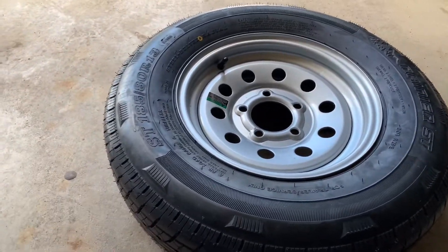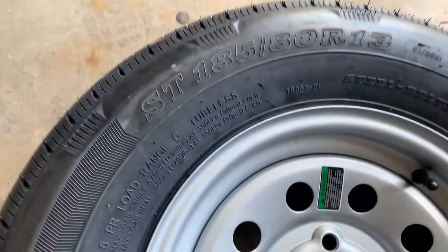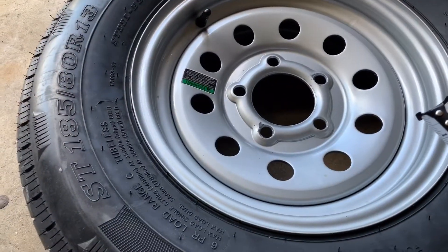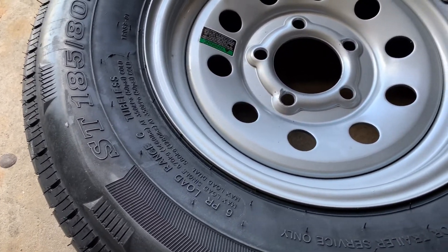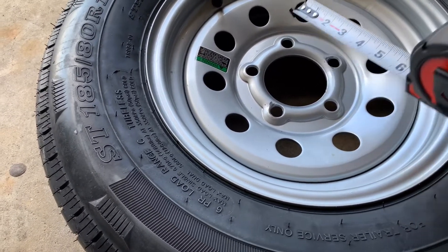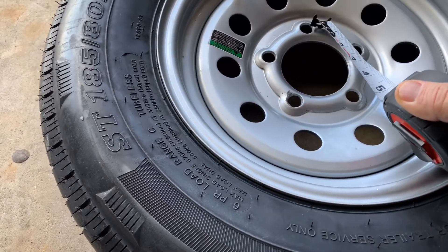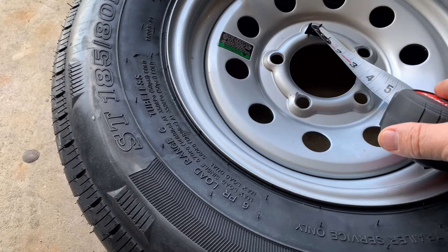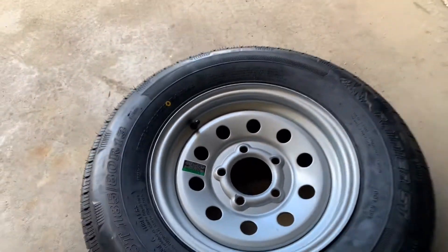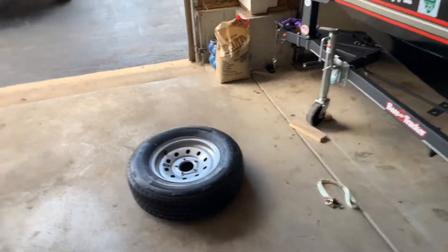The specific size is a 185/80/13. This is a five-lug pattern, and when they say four and a half inches, they mean from hole to hole on center. So if you put a tape measure from center to center, it's going to measure four and a half inches — and it does, I checked it. That's what anybody with these trailers needs.